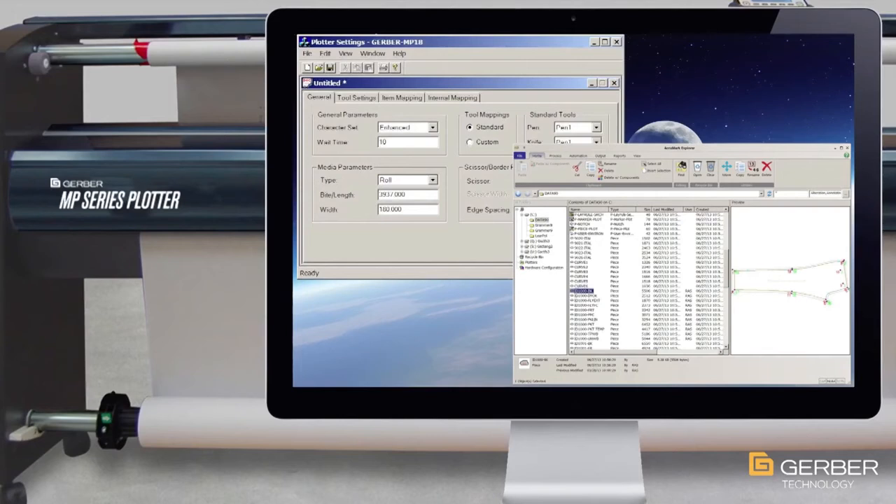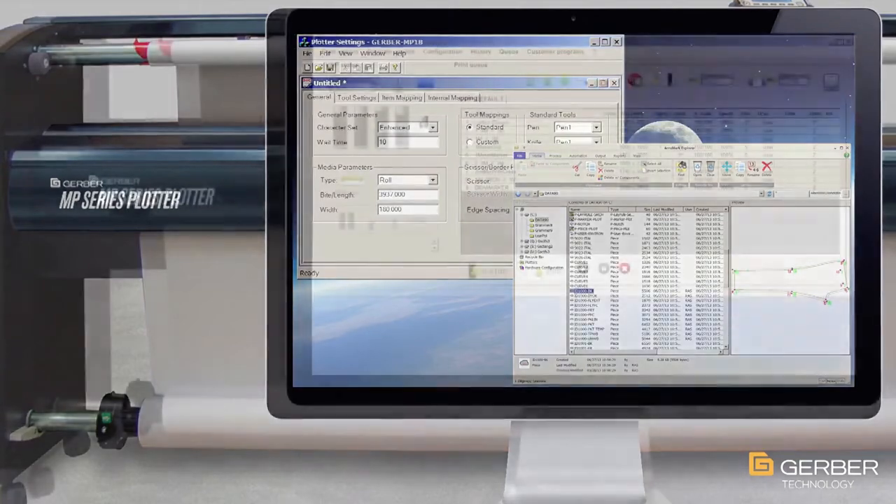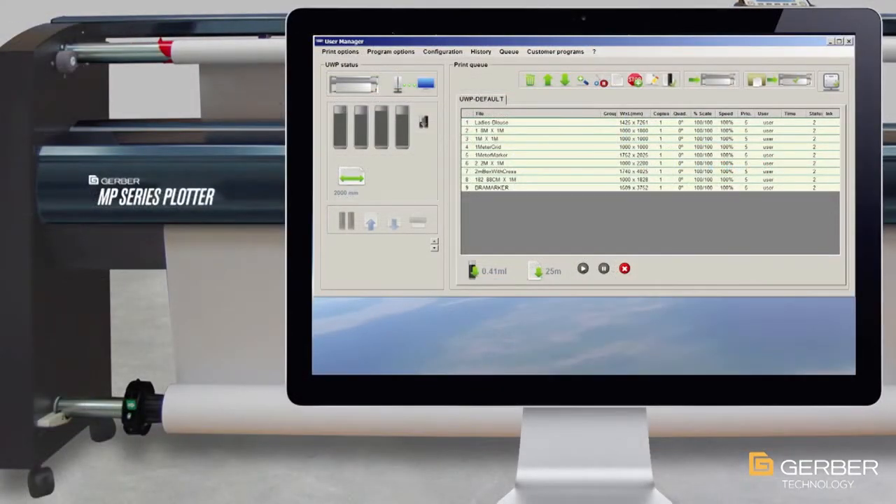Like all Gerber plotters, the MP is integrated with Acumark and WinPlot, which allows for easy integration into existing workflows and prevents the need to learn new software. Remote diagnostic and messaging features are also available using the plotter's standard driver on your Windows PC.